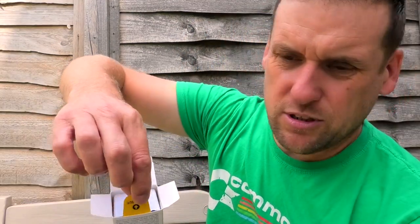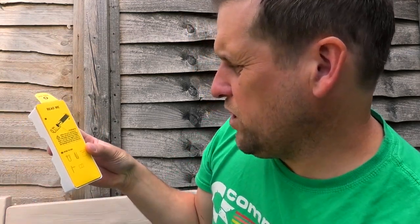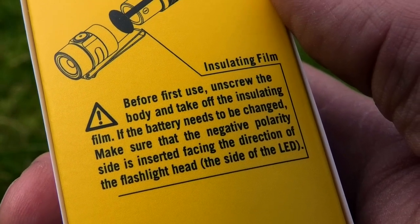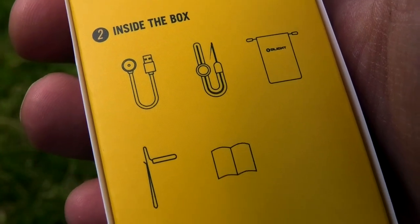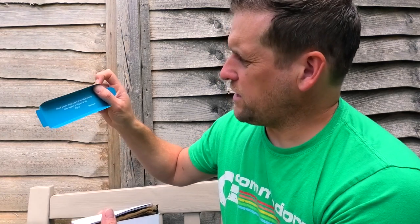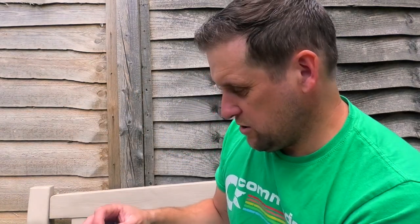Let's have a look inside, shall we? It pulls out and brings it all together — wow, it's good packaging. Before first use, unscrew the body and take off the insulating film. If the battery needs to be changed, make sure the negative polarity side is inserted facing the flashlight head side of the LED. A lot of thought and care have been put into the presentation of this.